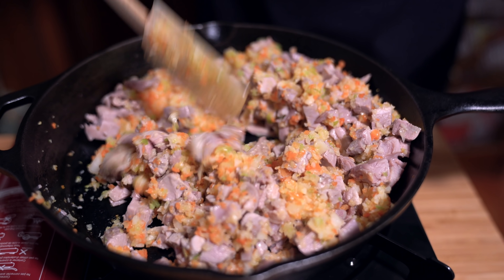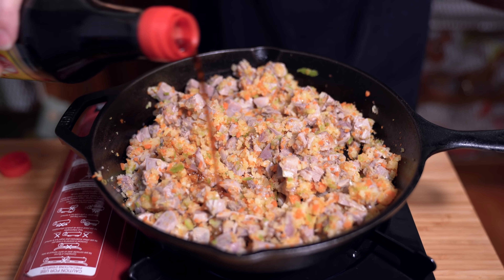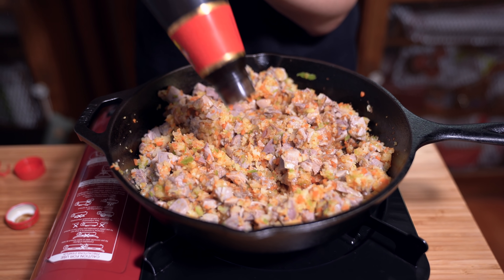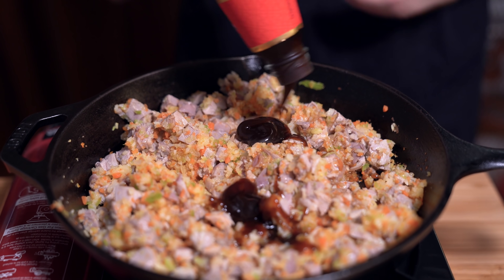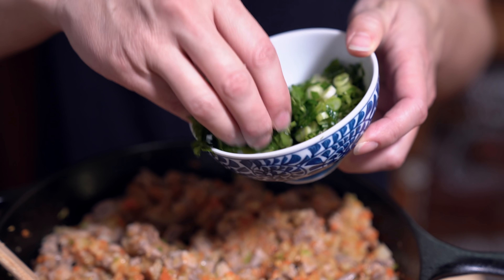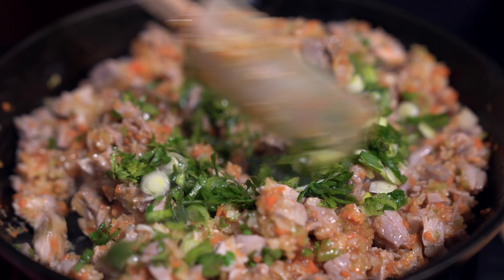It smells so yummy! We're going to put about a tablespoon of soy sauce and two tablespoons of oyster sauce. I've also chopped up about two tablespoons of cilantro and two green onions — I'm just going to add those in, then turn off the heat.